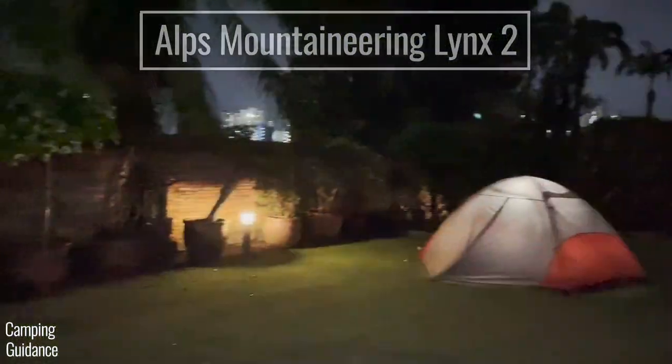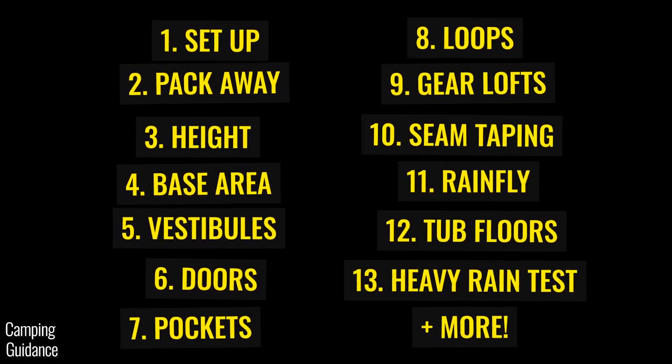This is the Alps Mountaineering Lynx two-person tent and I'll be testing it for its ease of use, space, features, quality, and loads more.